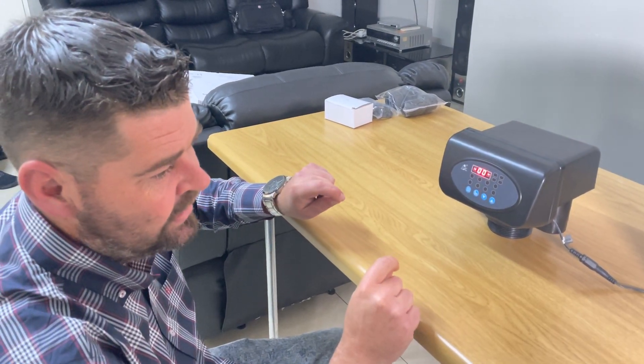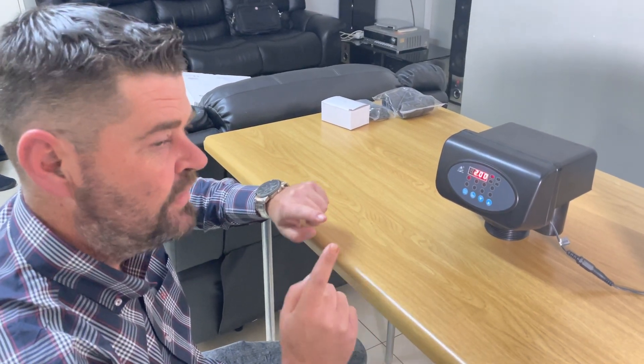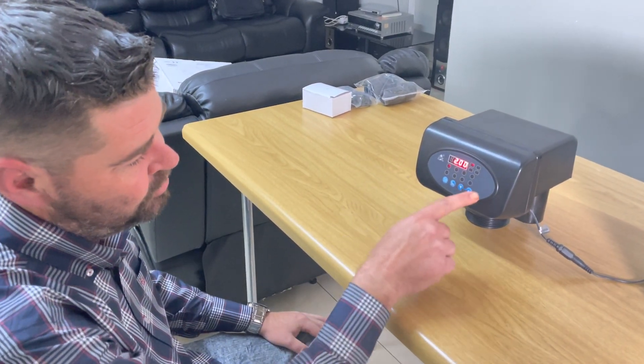The good thing about this head specifically is that you can program it according to the amount of litres that moves through it to regenerate. So if you know exactly how long the regeneration needs to be after how many litres, you can program it exactly. Now you can see we've gone into the program mode.